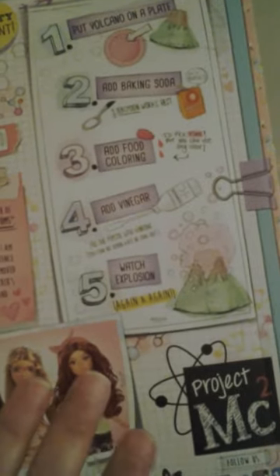Each doll comes with its own experiment. In this one, it has a volcano experiment. This is the pretty little insert that was inside the box. The doll was slightly complicated to get out of the box — a little harder than a Journey Girl, but not quite as bad as Disney. Disney is a nightmare.